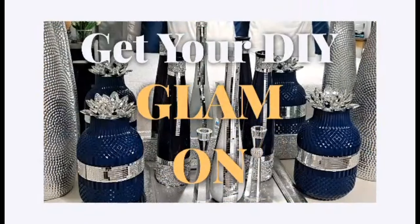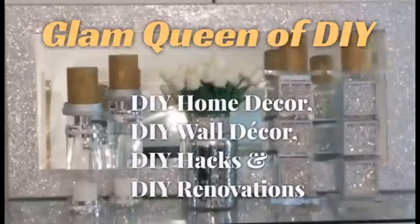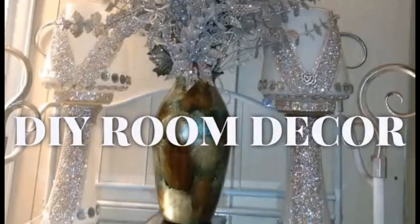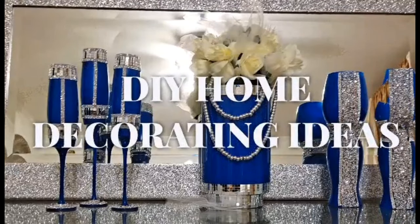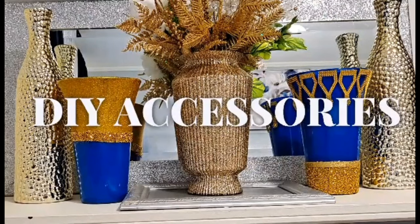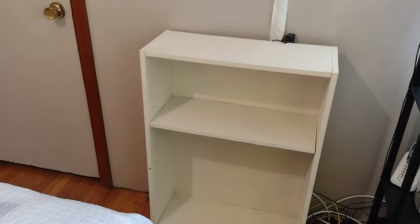Grand rising kings and queens, welcome! If you're new, welcome back my royal family to my DIY vlog video. Today I'll be showing you how to DIY a glam mirror vanity. If that sounds interesting, make sure you keep watching and don't forget to subscribe to the channel.